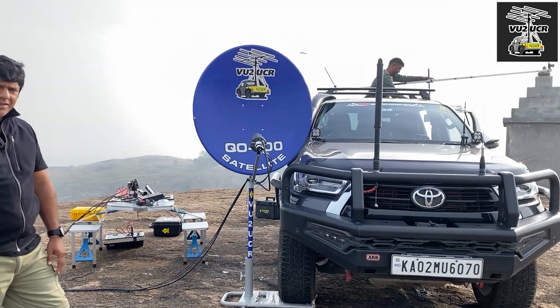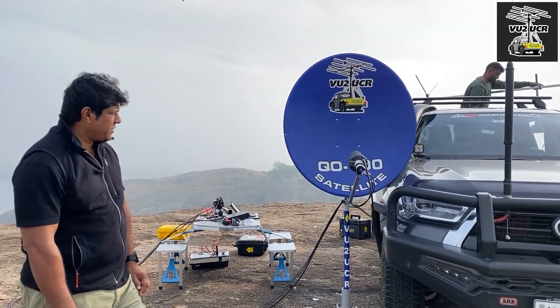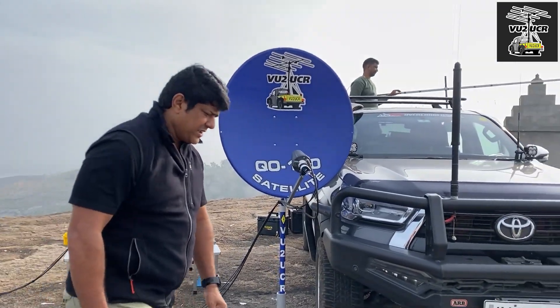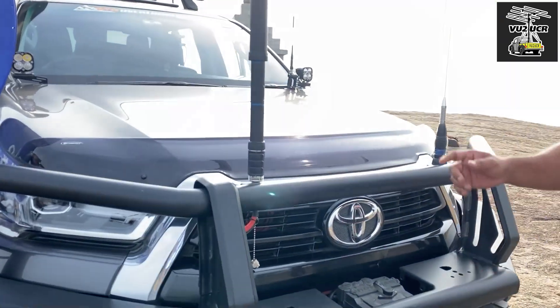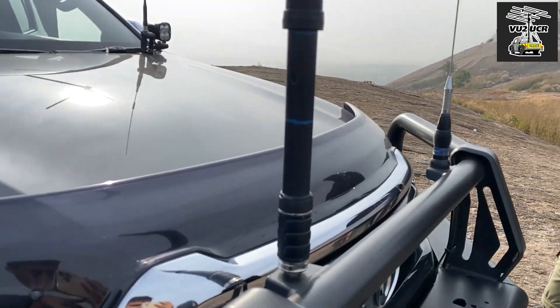That's as far as the satellite operation goes for QO-100. Next I have a mobile rig, the FT-891, which is connected inside my car. Come over here, I'll show you.